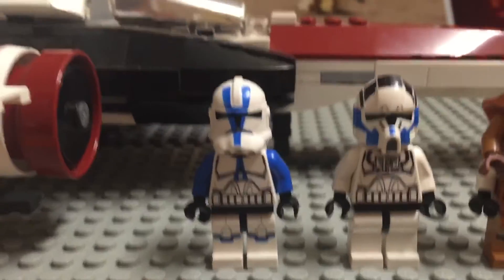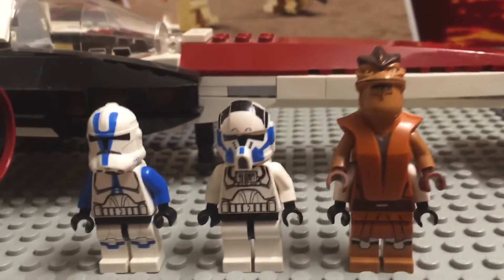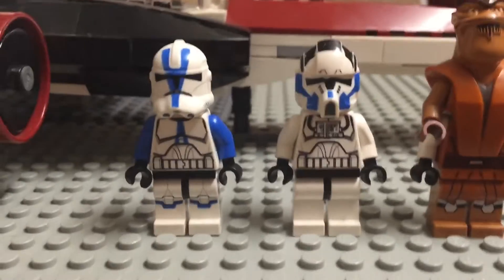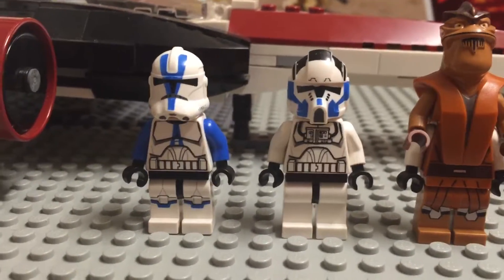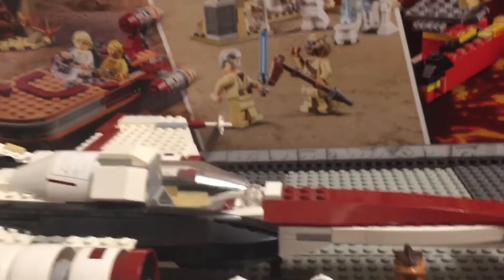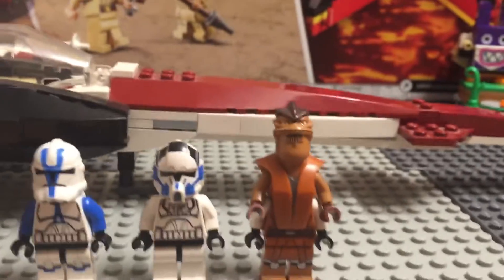Everything about these figures — I love it. You got Pong Krell — he betrayed the Clone Troopers, everyone knows that. Everything about these figures, honestly — it's up to you guys if you want to buy this set. Let me know in the comments below if you already have this set or if you have any of these minifigures. It's a clean set.